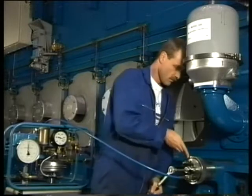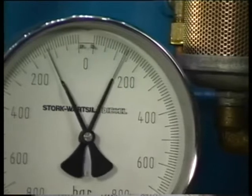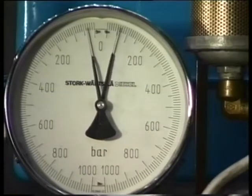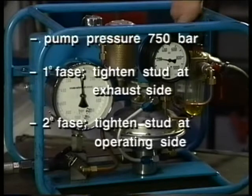To prevent stress in the exhaust side stud, it must first be loosened. After the stud has been loosened, the exhaust side stud can be pressurized as required and the nut can be tightened. When this is done three times, the stud at operating side can be tightened as well.